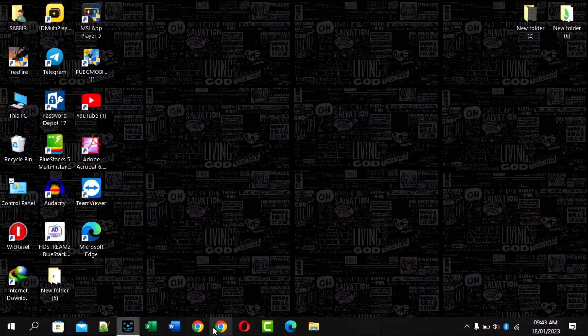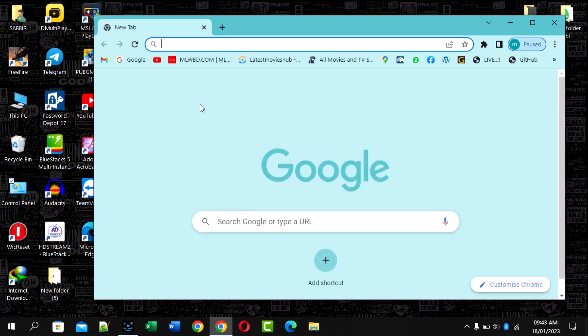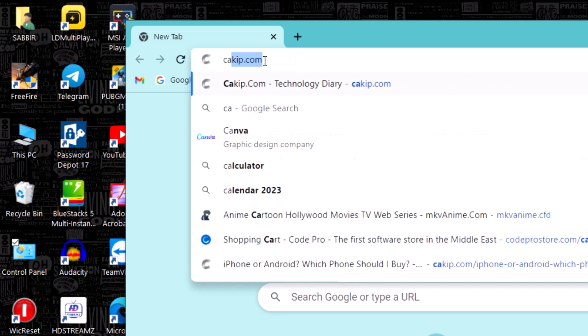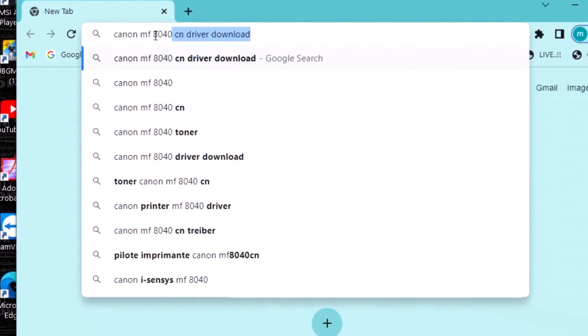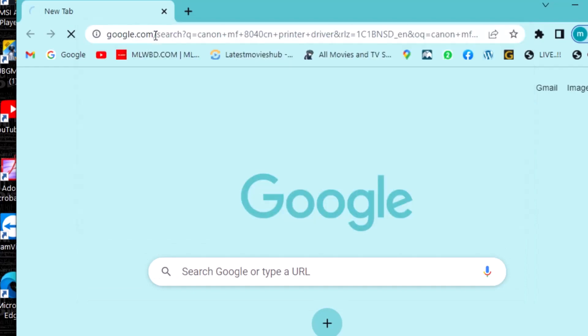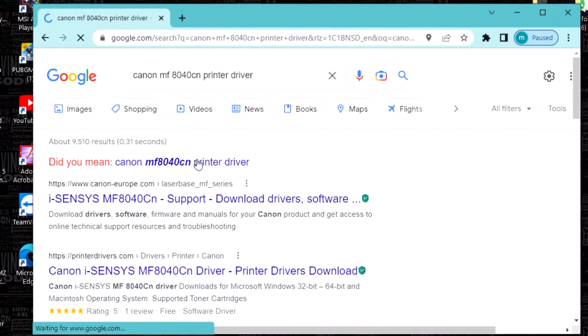Hi, today in this video I will show you how to install your Canon printer 8040 printer driver on your computer and laptop. This is a very simple method. I think you should watch this full video — I will show you all the steps simply. If you have any problems or questions, comment on my video or reach me on my Facebook page.